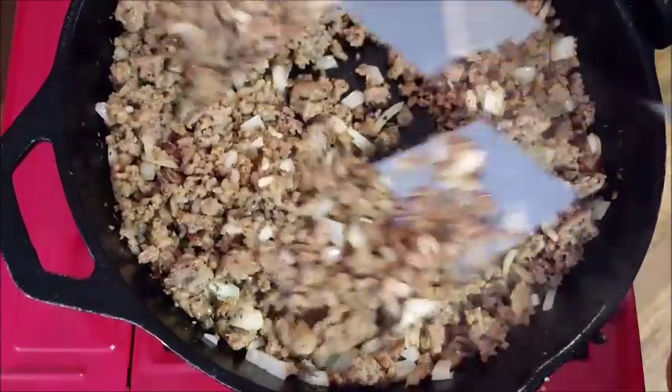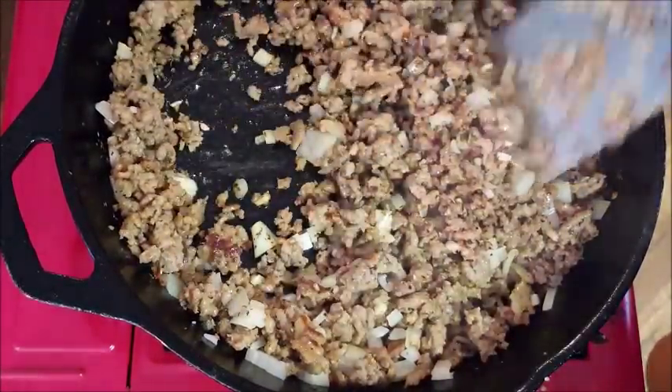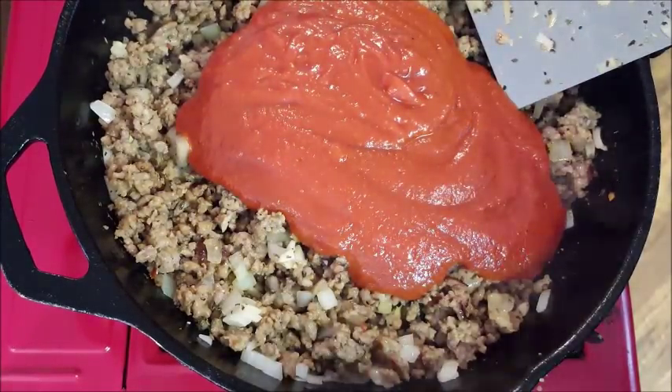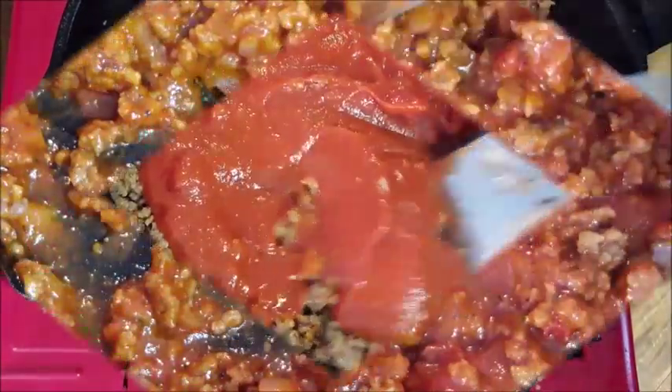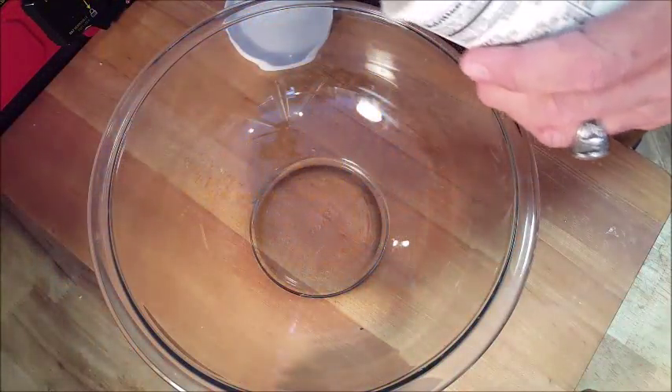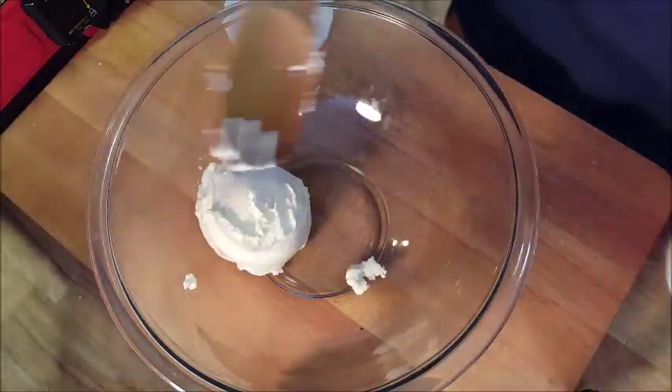Be sure to scrape the bottom of that pan and get all those brown bits from the sausage — it just adds flavor. Then add your marinara sauce. I'm using store-bought; I usually make my own, but like I said, we're going quick and easy here. Stir that around and turn the heat off.